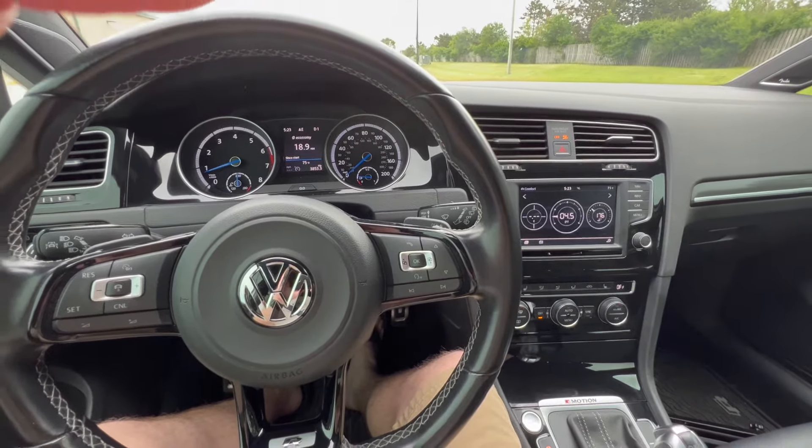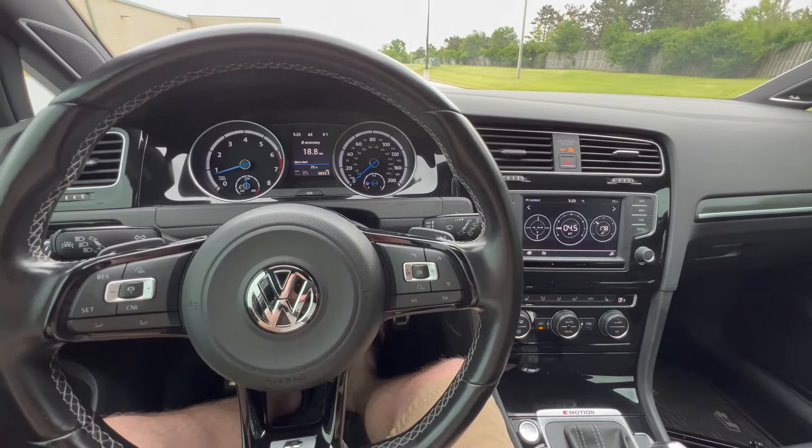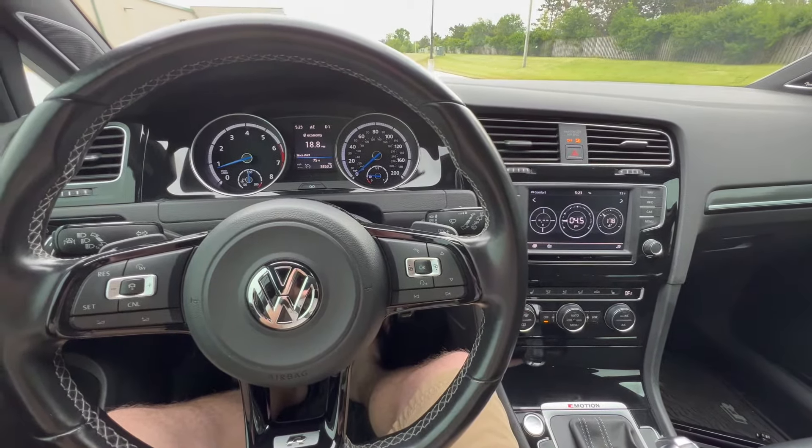Hello YouTube. I just wanted to make a quick, easy video on how to engage launch control on a Mark 7 and a Mark 7.5 Golf R.